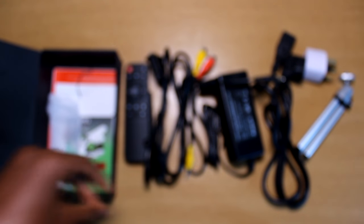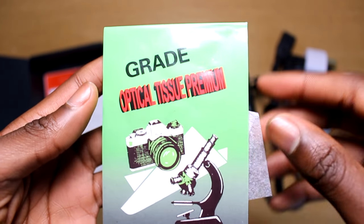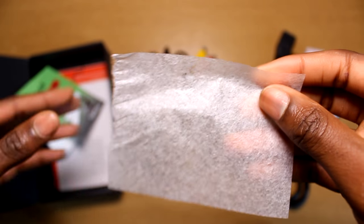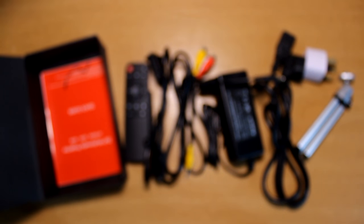Another thing that came with it which I thought was very useful and haven't seen before is that it came with many sheets of optical cleaning paper, which you can use to wipe the lens of the projector and remove dust particles any time the lens gets dirty. Including this really shows how Icodes puts a lot of effort into their projector.